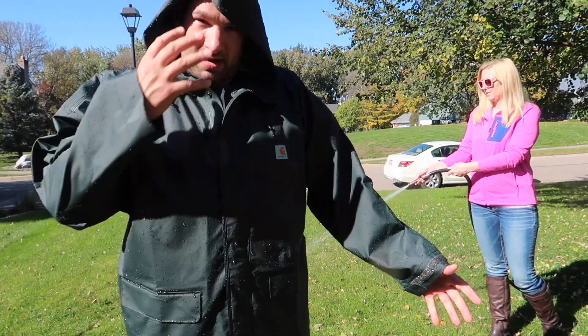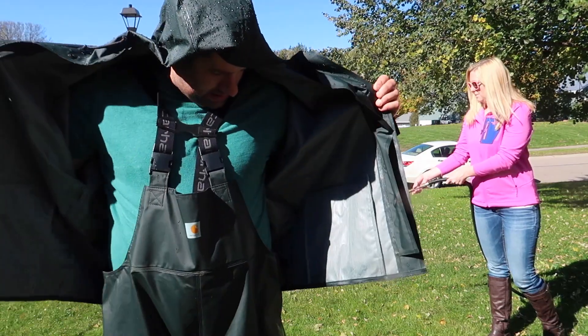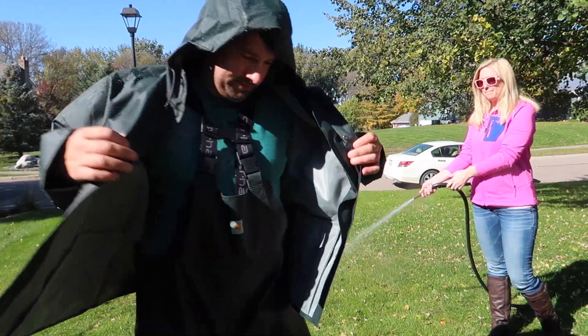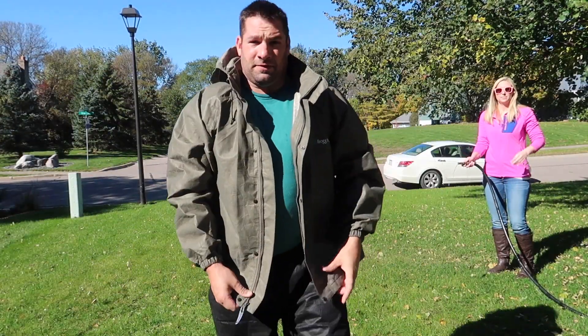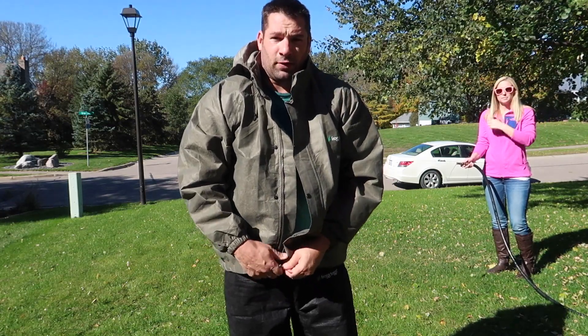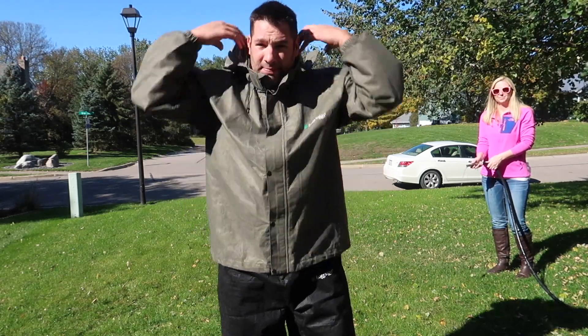I'm completely dry — my face got a little wet from the splash, but as far as anything else, totally dry. Now I'm going to try the Frogtogs. For this test, the whole Frogtogs suit was $45, and the whole Carhartt suit was $90, so let's see what happens.